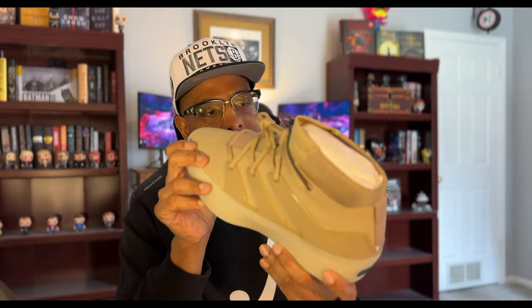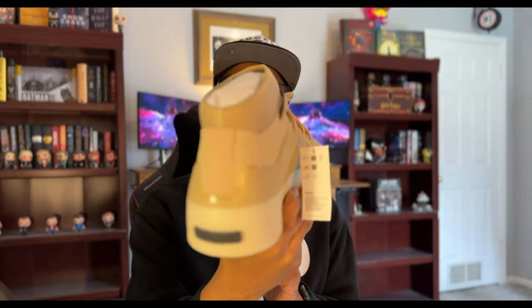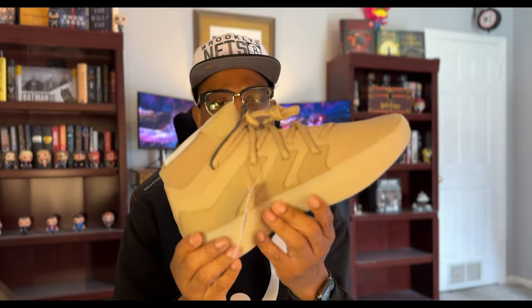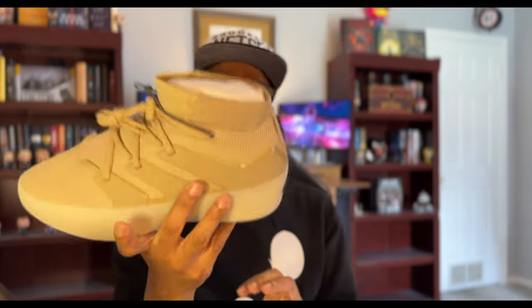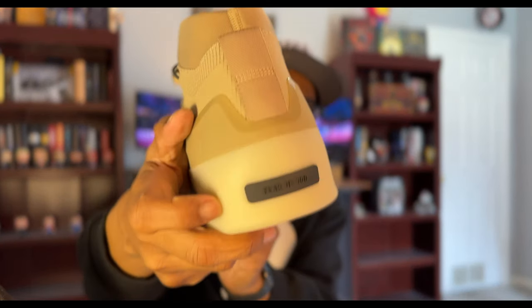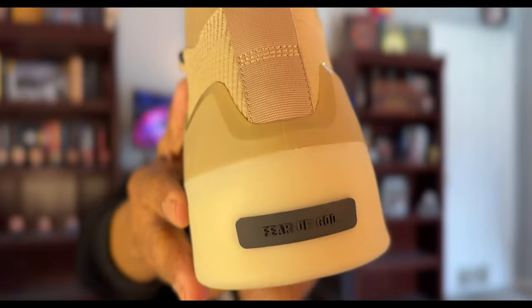There we go — here are the Fear of God Athletic basketball sneakers in clay color. I love a nice thick sole. I'm a huge fan of canvas sneakers because I have a bit of a wide foot, and canvas sneakers have much more give than other materials. I'm really liking the reimagined three stripes on the sides. Overall, these are fire sneakers. On the back it says Fear of God in black — that detail is fire.